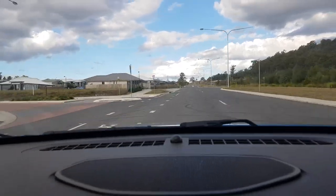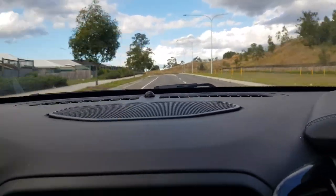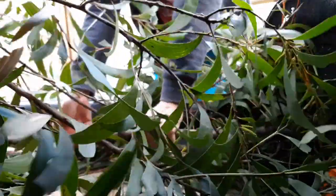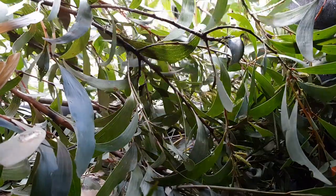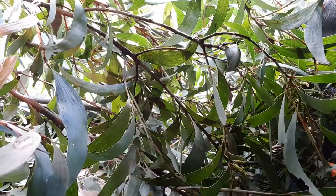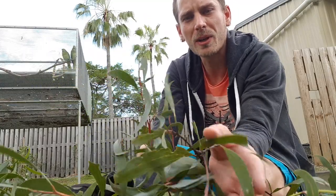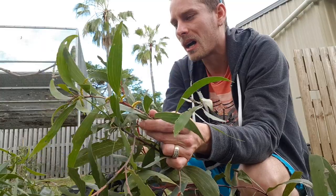We're going to go for a drive and see if we can find some branches and browse for the birds. We've gone out and found some browse — we managed to find this black wattle. It's pretty common down in the area where we are. Some of it's actually going to flower, so the birds will enjoy it a little bit more. We'll go ahead and pop that in.